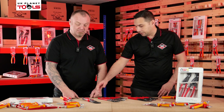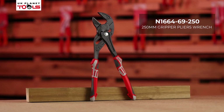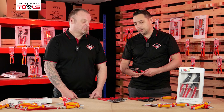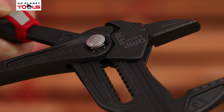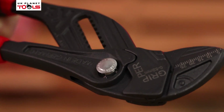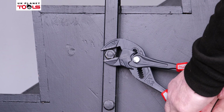The other product we want to highlight is the pliers wrench. The thinking behind this is that rather than using adjustable wrenches, which can slip and are a nightmare to keep changing settings on, this product was designed to remove that need entirely. You can set the size required and you've got this little movement — it's almost on a ratchet — so it allows you to adjust without having to reset. Really, really nice product.